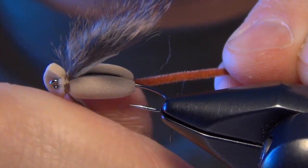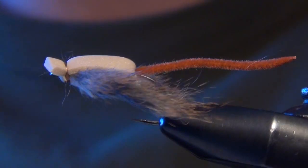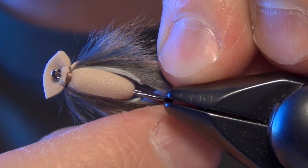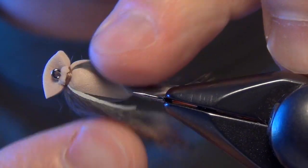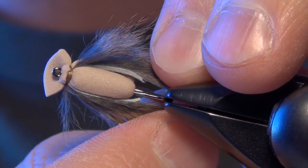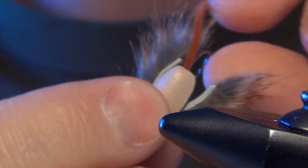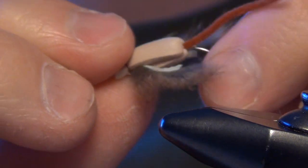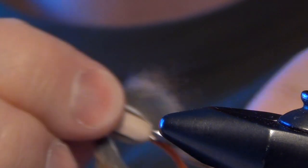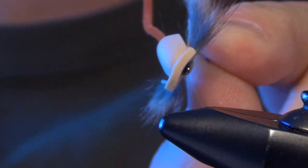It's tied a little differently than the original, but it's all scaled down. When this fly gets wet, the little pine squirrel strips just lay right back as you strip the fly. They're not lashed to the side like the original, but in essence you get the same type of action in a nice tiny little package — about the size of my fingernail. Little brook trout in high mountain lakes and creeks just go absolutely bonkers for this fly, and so do little browns. That is the Little Hood Rat.